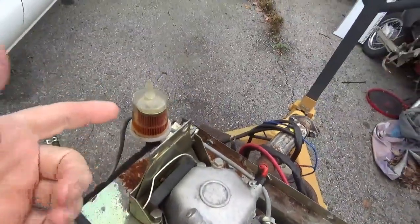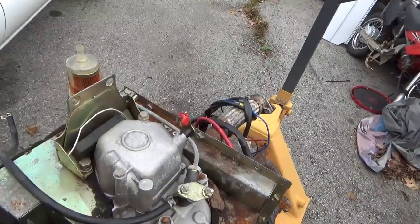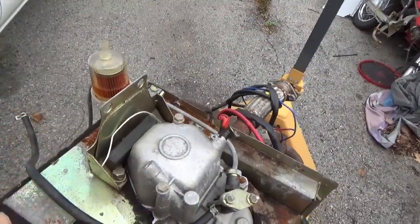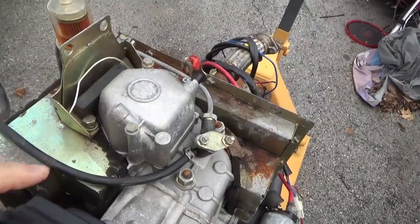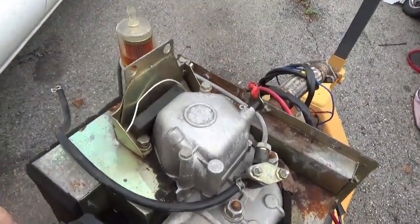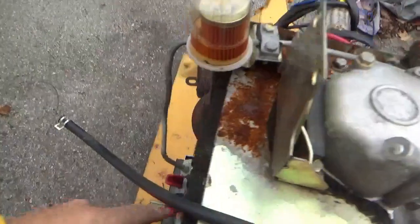With a gasoline engine, you fill up the fuel bowl and as you're cranking the engine over it's pulling air over the fuel that's evaporating, creating a combustible mix which your spark plug fires. That's not the way diesel works. With diesel, you need the fuel system full.